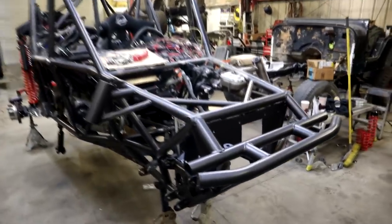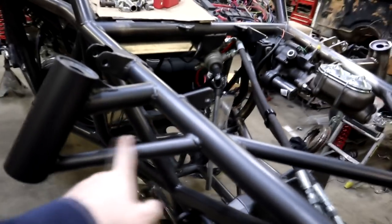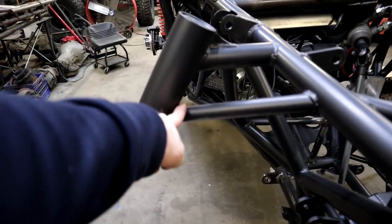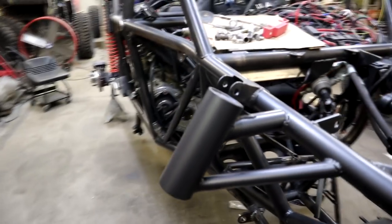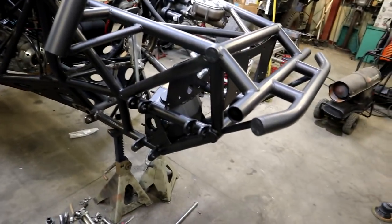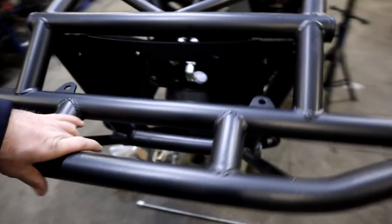We've been doing some work on the car so let's just get right into it. We changed a couple things — changed the gusset, brought it down lower, made sure the sway bar clears and everything. We went ahead and finished up the front end, it's all welded up, and we did get it painted with Steel-It paint, so that's all done.